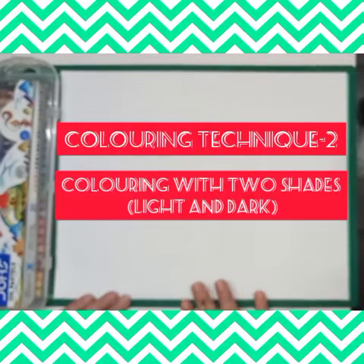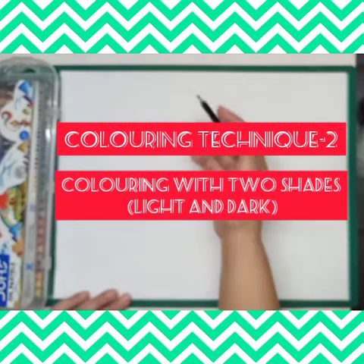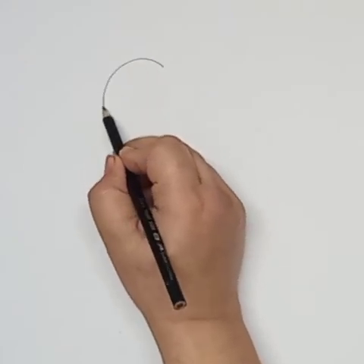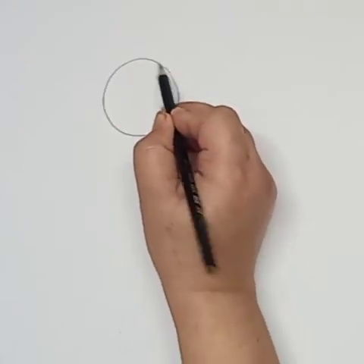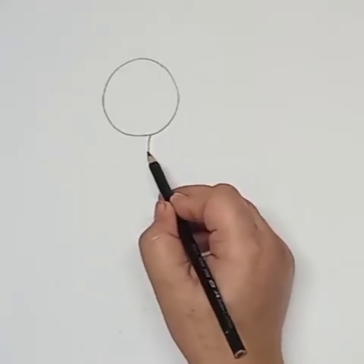Hello everyone, good morning. I'm Neelam, your art teacher, and this week we are doing color technique. We are using two shades of any color — light and dark. I'm drawing some shapes and here I'm using a circle.